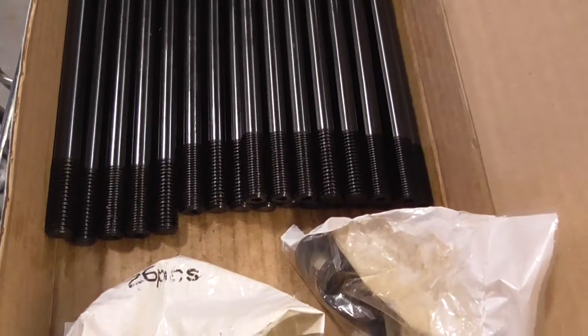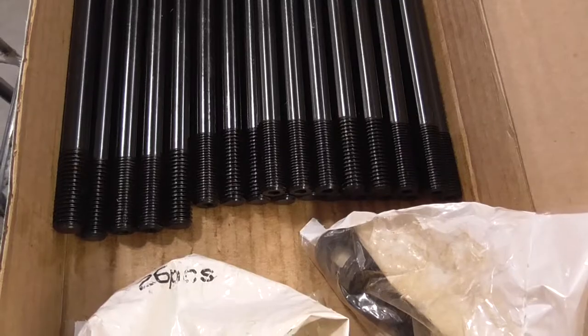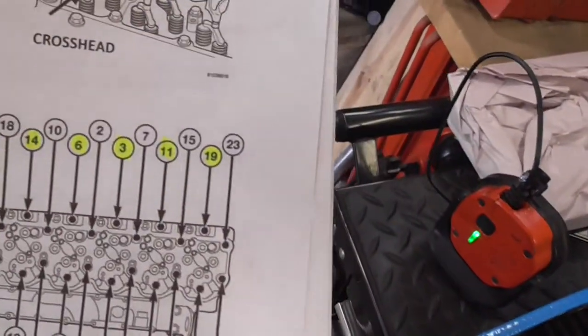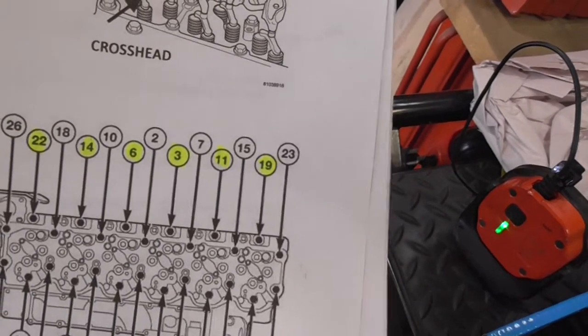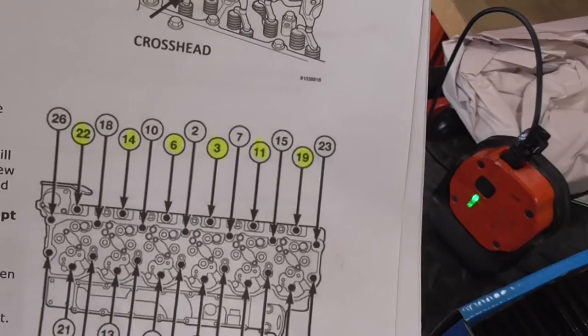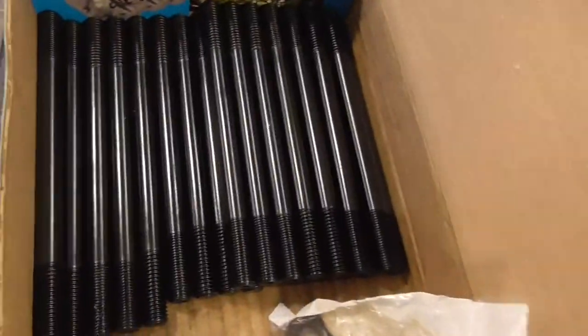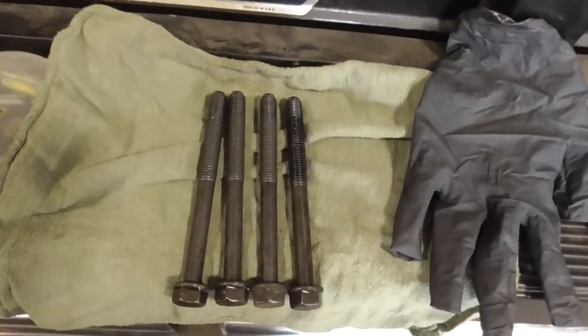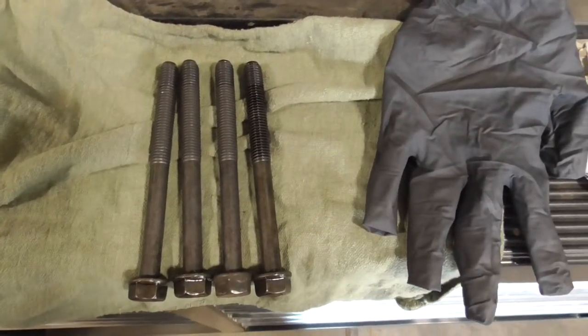ARP has a certain number of bolts that are longer than the others. You are supposed to see the ones highlighted — the ones right next to the exhaust manifold. That is where the longer ones go. I am not sure why they are longer, because I have already done one. As you can see, the regular head bolts are all the same size.